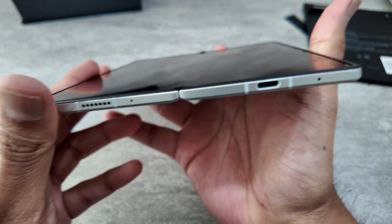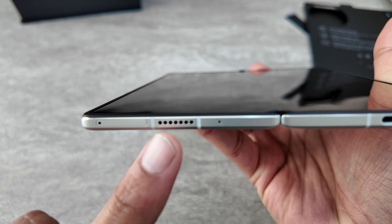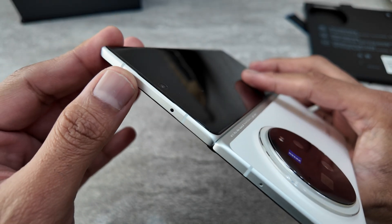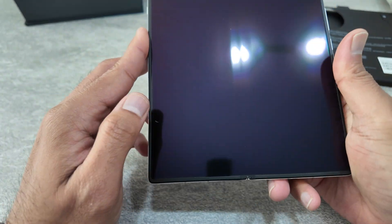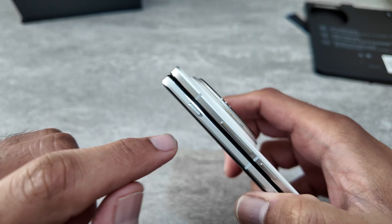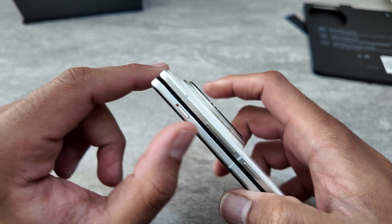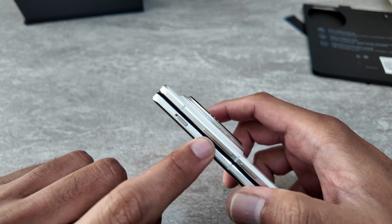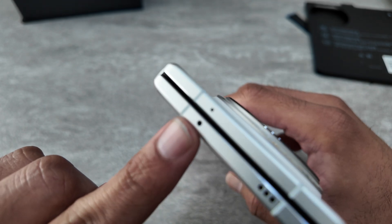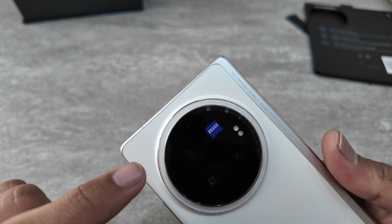When you open it up you can see the USB Type-C port and speaker grills at the bottom, with top speaker grills as well — dual speakers that are going to sound very good. There's a side power button, a volume rocker, and a slider, which I really like and don't understand why more manufacturers don't include. It also has an IR blaster, which is always good to have.